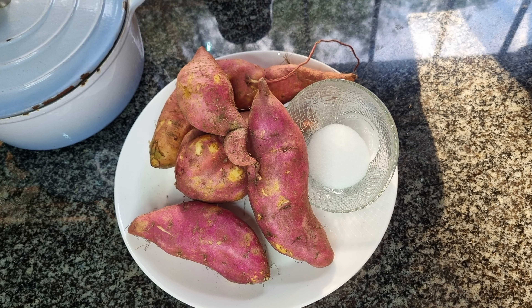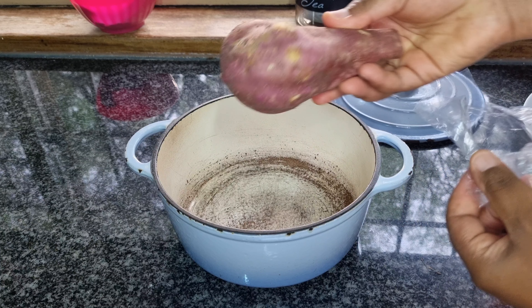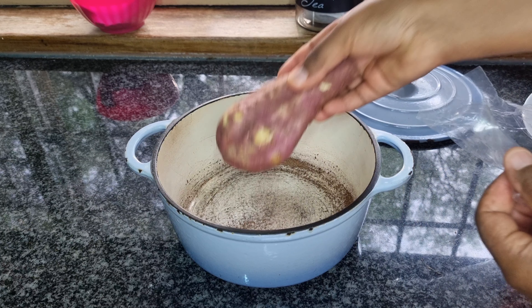Greetings foodies! Today we are embarking on a journey that will take us straight to the heart of Africa. Get ready to learn the authentic African way of cooking sweet potatoes, and the best part, we are doing it using water only. Let's dive in.